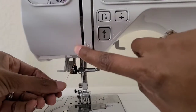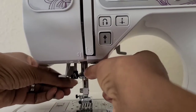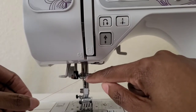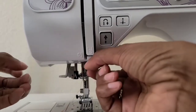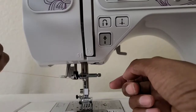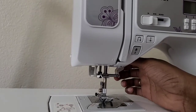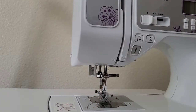We're on step five, and step five is right here — you're going down and it's right here in this little opening. You're just going to put your thread through there; pull it with both hands so you know it's not too loose. Then you're going to use the threader.